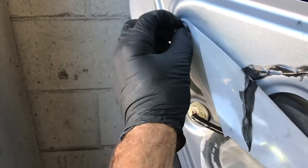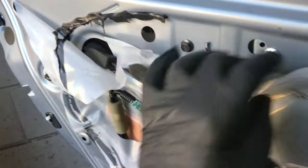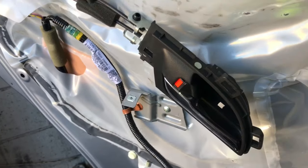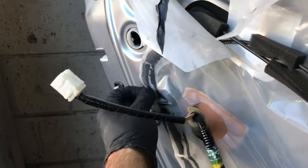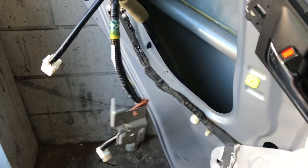Next, we're going to remove the weather barrier. You're going to pop this little clip off in the corner and slowly start peeling the weather barrier back. We only need to go about three quarters of the way back. As you do, you're going to have to remove this little bracket that holds the door pull on. Once you get that removed, you can unplug the door lock actuator right here — just squeeze the tab and pull the electrical connector off. Then peel the weather barrier back a little further and pull the wiring harness through the plastic.